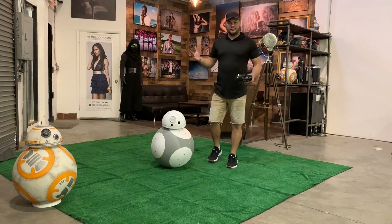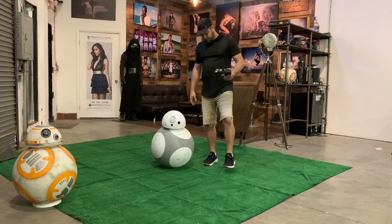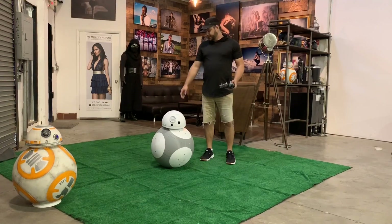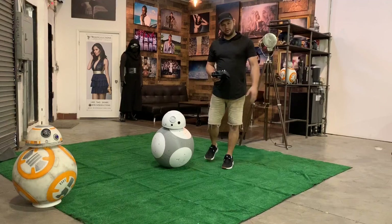I wanted to do a bigger drive video so I came to my studio which has a little more open space. This piece of AstroTurf was the biggest surface that I had, so that's why I'm using that for him to drive around on so he doesn't get too dirty on the hard floor.